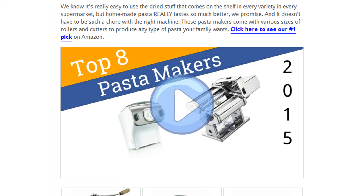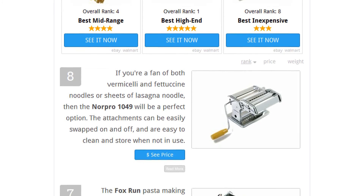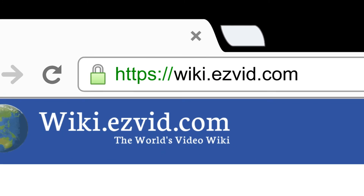To see all this stuff, go to wiki.easyvid.com and search for pasta makers, or click beneath this video.